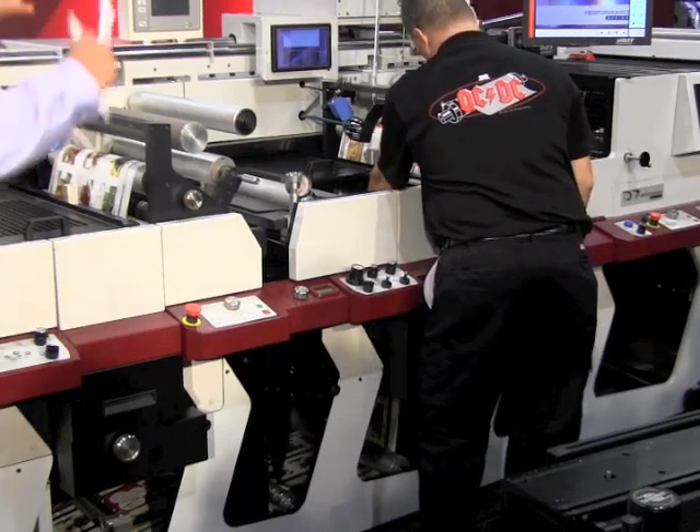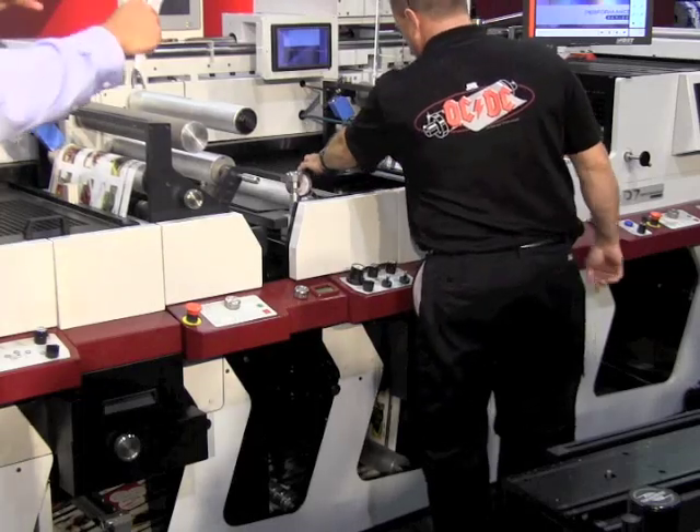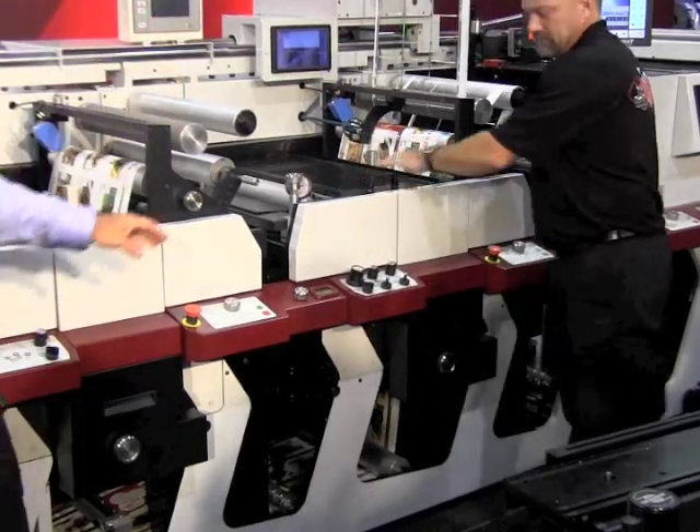And what's the impact of that on the ergonomics for the press operator? The entire station is at an ergonomically friendly 38 inches high. So when the operator is manipulating the tools, he's able to do so in an ergonomically friendly manner without the use of a hoist. So it basically completely changes, revolutionizes the ergonomics of the die station.